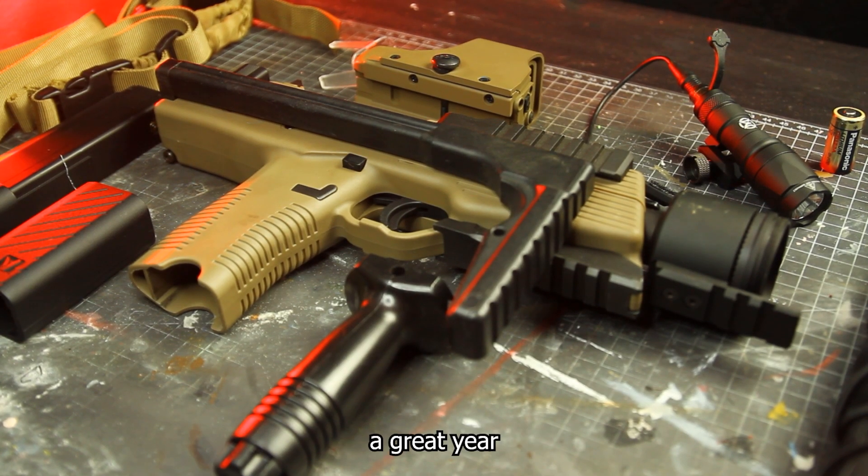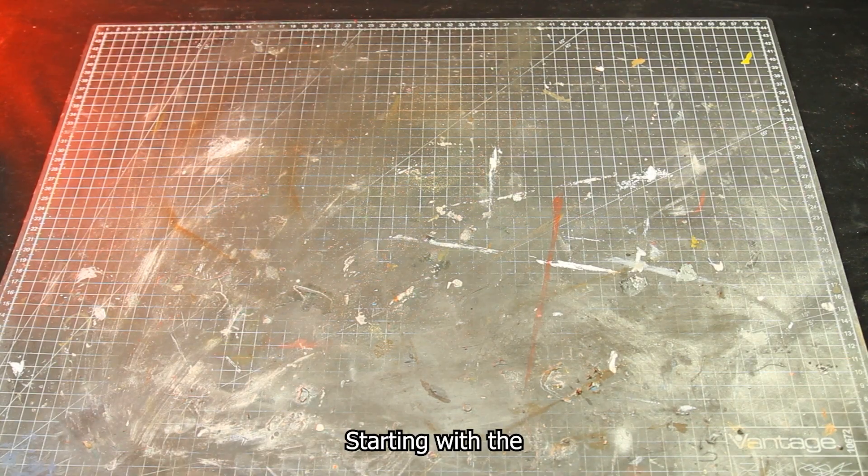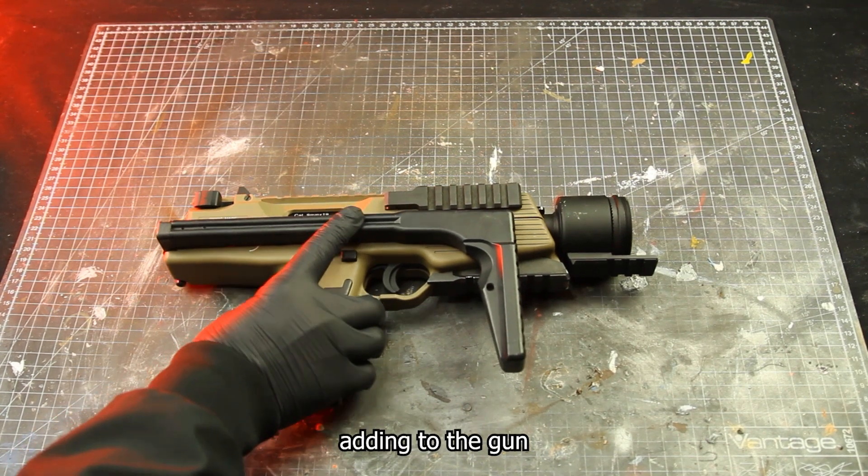Welcome back to the studios everyone, hopefully you had a great year. I'm starting 2024 off with a new series on airsoft weapons, starting with the BNT MP9. Here are all the parts I'll be adding to the gun.